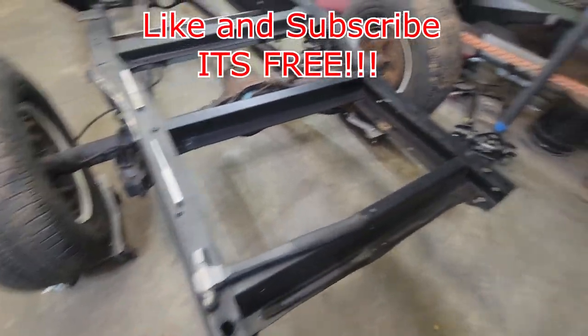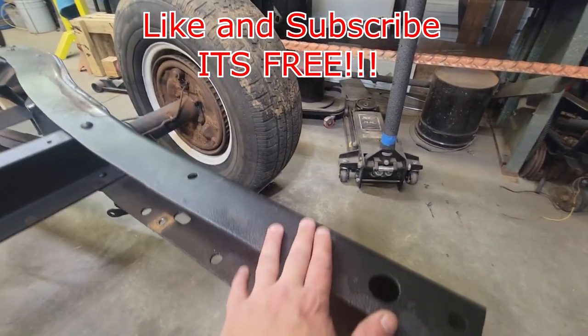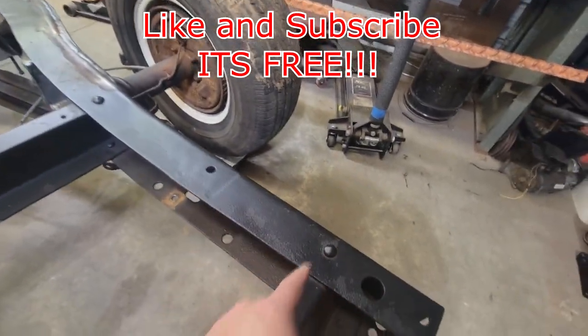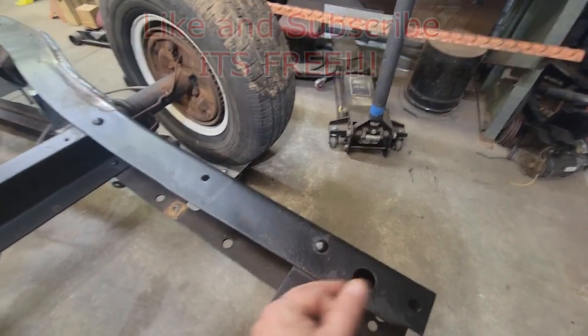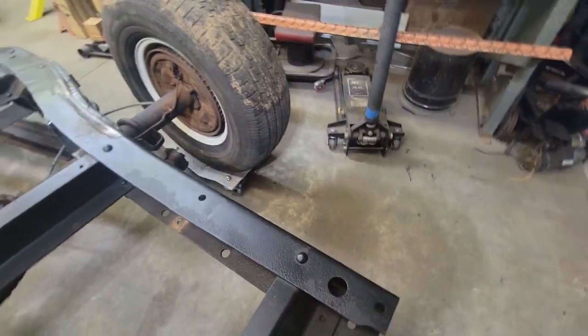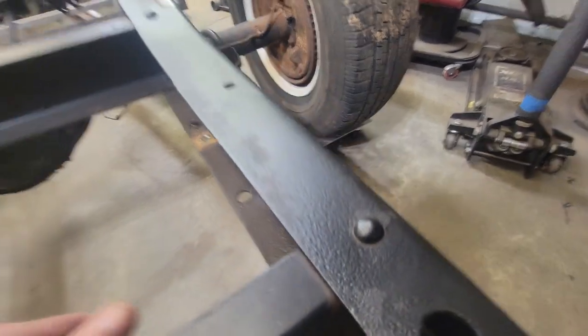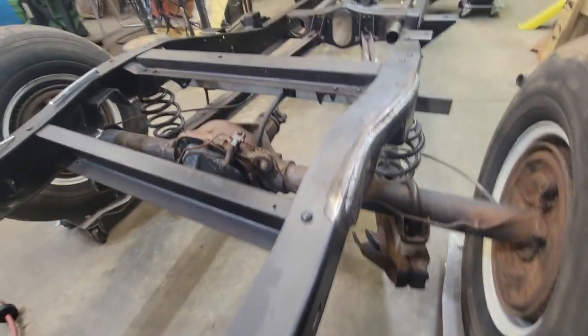All right guys, I'm going to give you a quick look around real quick. These rivets are everywhere on these chassis — this is what holds it together. Basically they have these rivets that have a head on them and a straight shaft. They're glowing red hot when they put them in, and they buck them with a bucking bar and just rivet it, and it swells into a mushroom. That's basically what it is, and these things can be a pain.